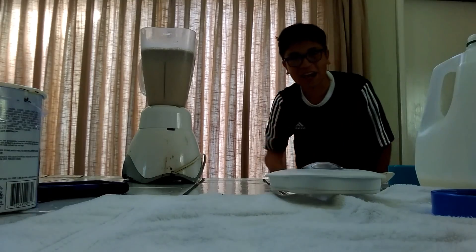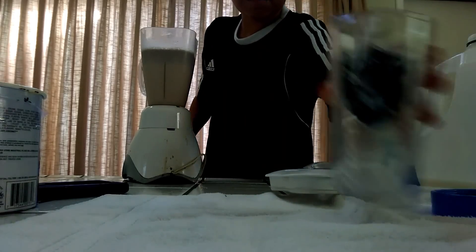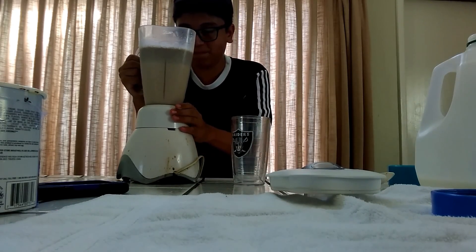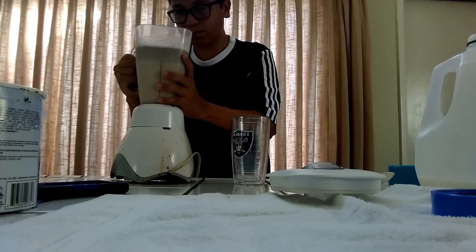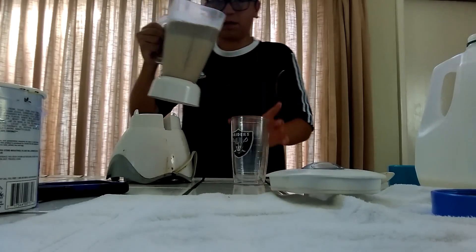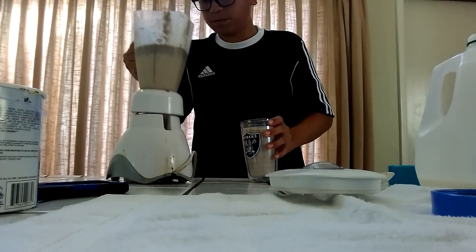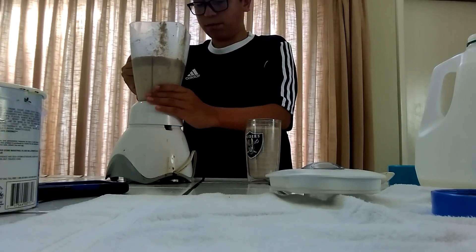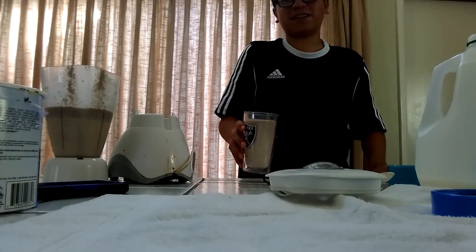Once you do that, get a cup to drink this in — I'll be getting a small cup, a Raiders cup. Take this out, pour it in — okay, a little too much. It's gonna look a little mushy, but it's okay, it's still good.